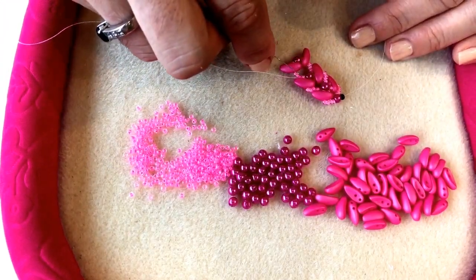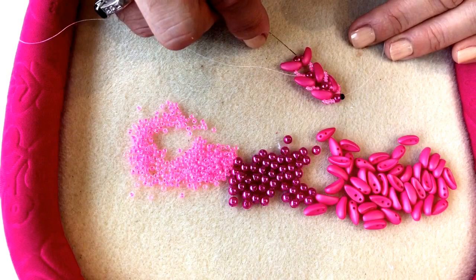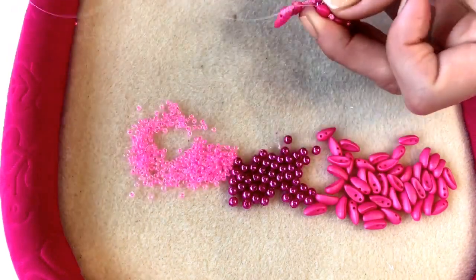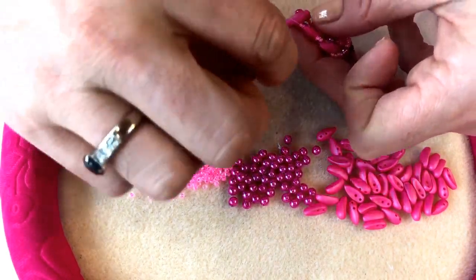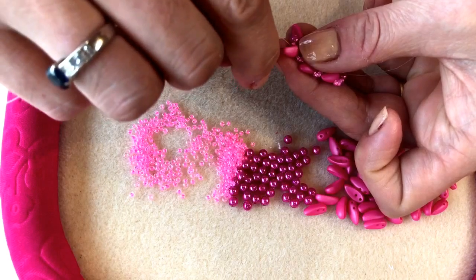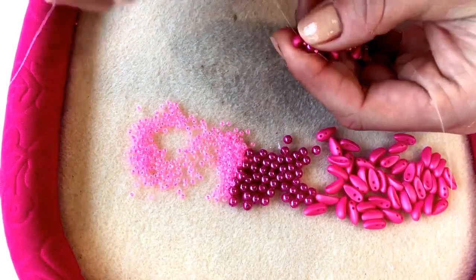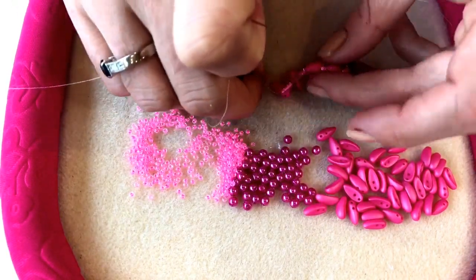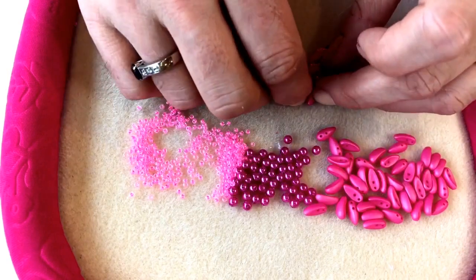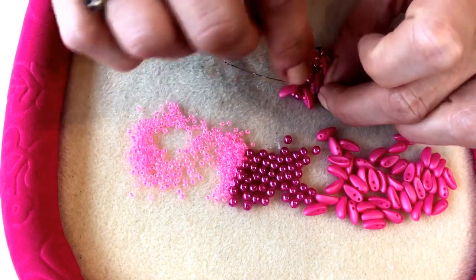Work through all the beads in the loop until you come out of the next chili bead — that's all the size 11 beads, chili beads, size 11, the 4mm bead, the size 11, and the next chili bead. Then through the size 11 and the 4mm bead and the chili bead. Pull that tight. Then go through the next three size 11 beads that you get to, just those three size 11 beads.